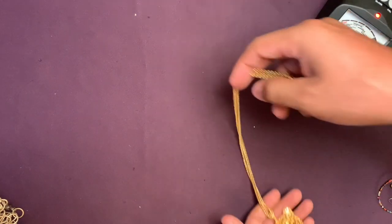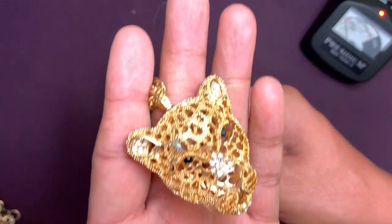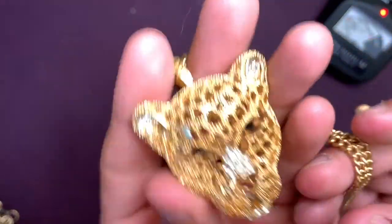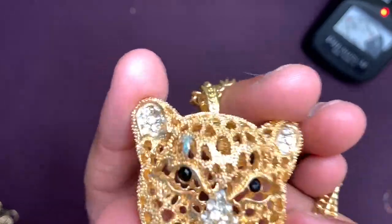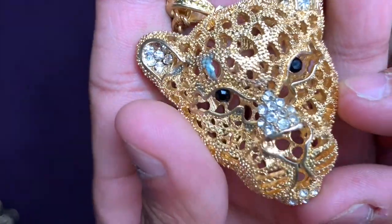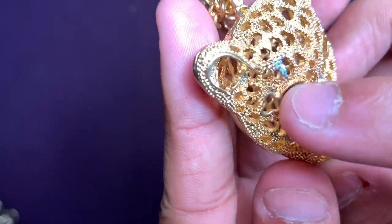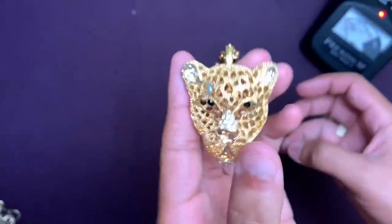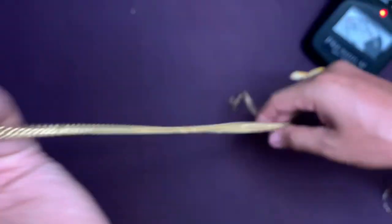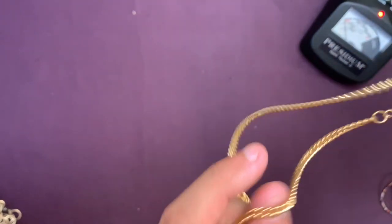I've got a funky looking necklace here — it looks like a big bling piece. It's kind of like a locket, three-dimensional and deep. Oh, that's really pretty — kind of like a leopard. It's got stones on the nose, stones on the chin, stones on the eyes. There's a little bit of water damage but we might be able to clean that. It says 'CM' on the back and there was a tag — made in China.